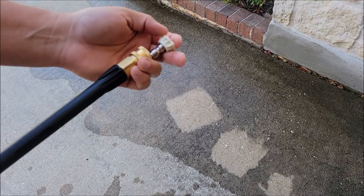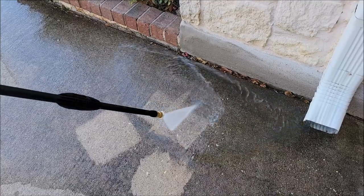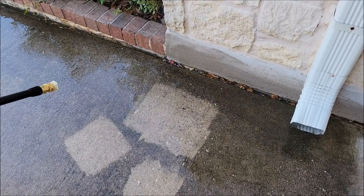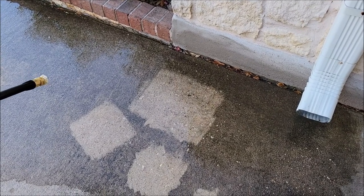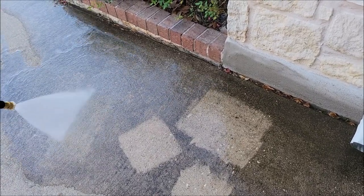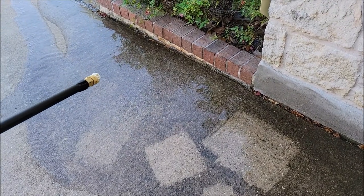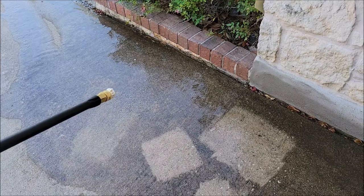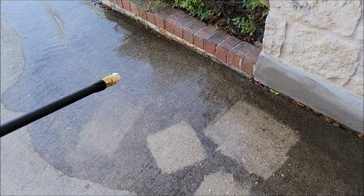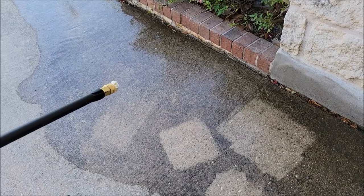Now we're going to try the 40 degree. Even close to the concrete this does a really good job knocking off dirt. When washing a car, you step back a bit and as you can see it's just barely knocking off the top layer of dirt. This one is wide enough that if you want to wash your car without tearing it up — we wash our RV with our other pressure washer and that's actually one of the main reasons we got it. With the 40 degree on and stepping back far enough, you should be safe from knocking off emblems, stickers, or damaging paint.